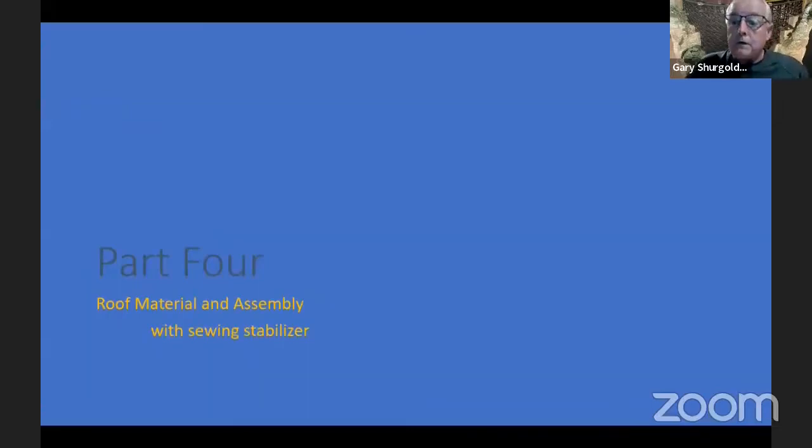Thank you very much, Jim. And what we're going to talk about tonight is part four — roof material using sewing stabilizer and the assembly of our building.